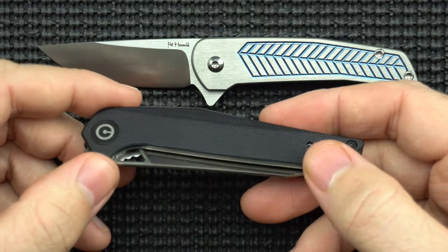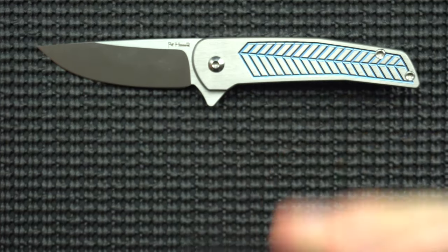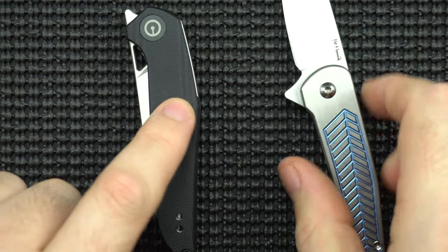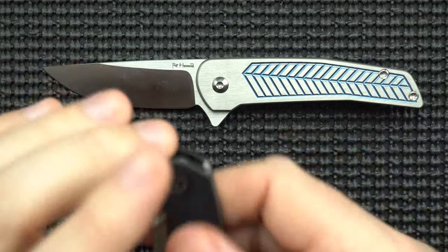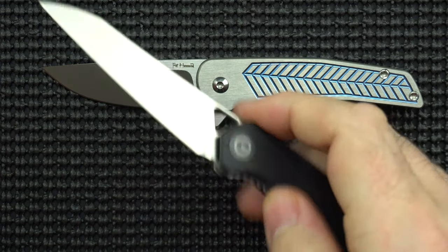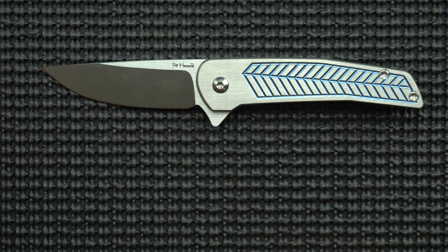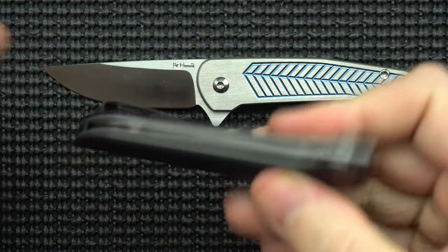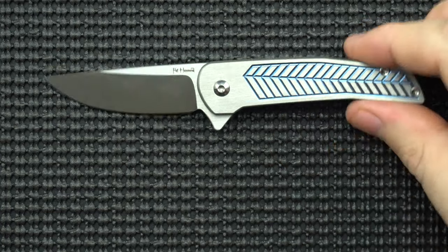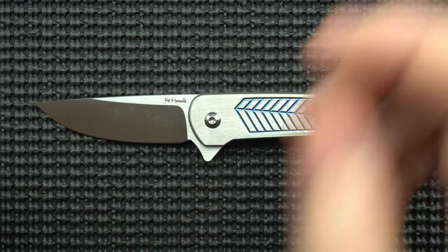It's okay — competent, I suppose — but not blowing my mind with any kind of amazing action. This $70 Civivi McKenna is awesome; every single aspect of the action is better than the Scout — open, close, disengage — everything is like twice as good at least. So this knife in contrast is a hard comparison. It's kind of unfair for the Scout to be reviewed immediately after I reviewed the McKenna, because I know a small knife can pull off great action. This is just kind of by the books, in my opinion, as far as the action goes — not really looking to stand out in its class.